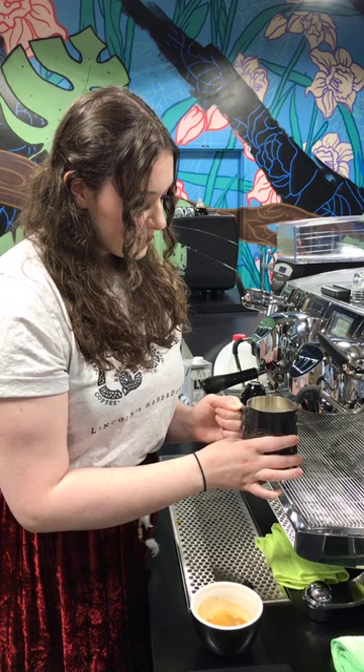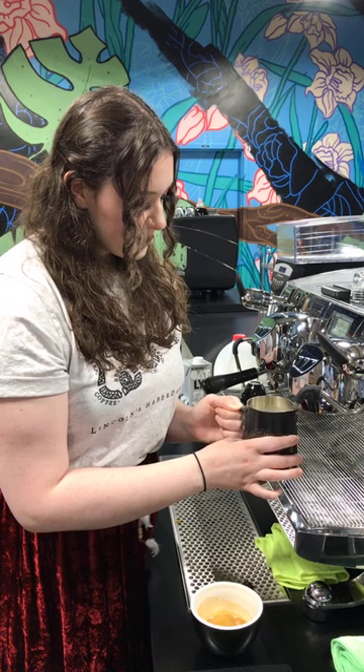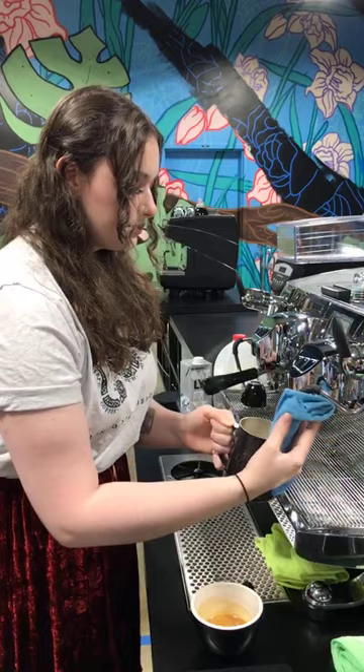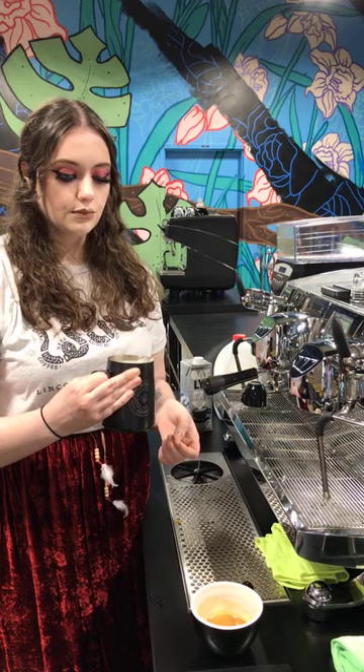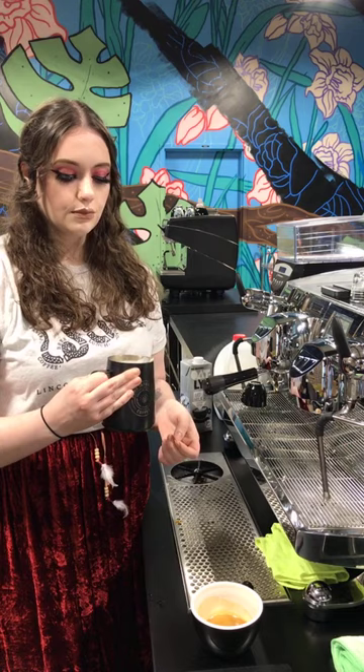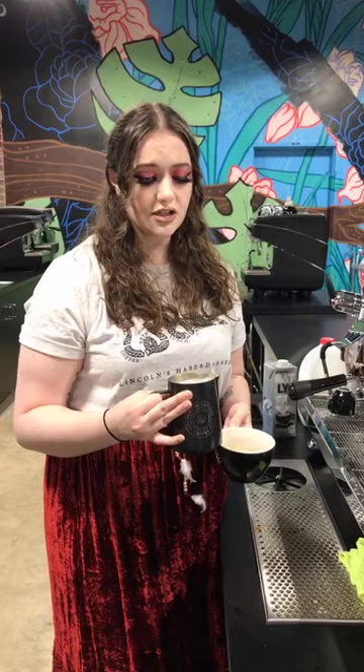An important point about foam creation: she's incorporating all that air — sipping it in to create foam — at the very beginning of the process. That's when the milk is better able to create a smooth structure. If you start to aerate near the end, you're going to get a lot thicker foam, which is more along the lines of cappuccinos. Incorporate your air at the beginning, then set up a nice whirlpool and swirl, and tap to break the big bubbles afterwards.